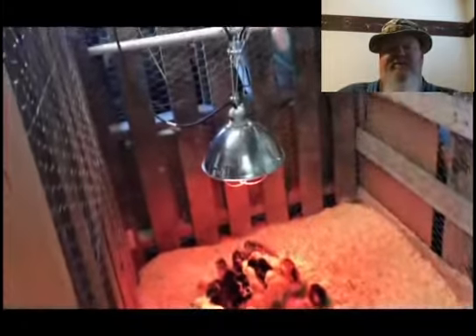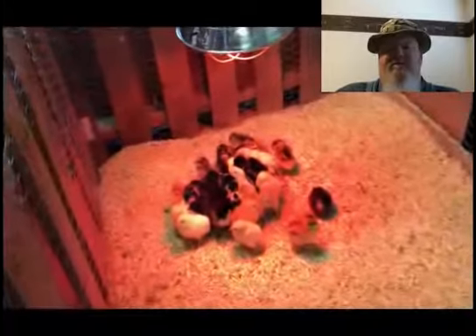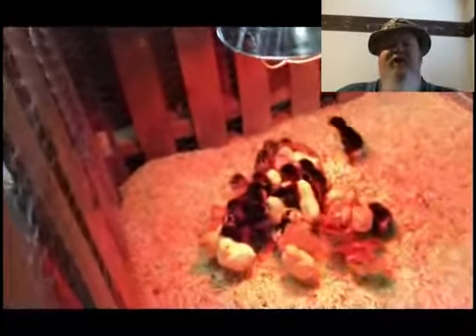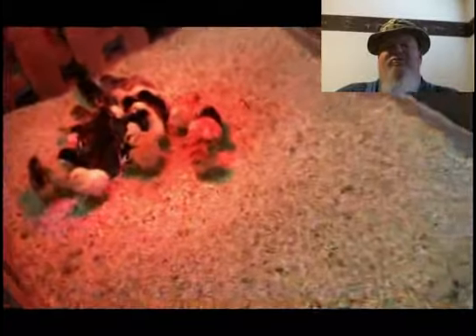We got rid of the heating pad and they're doing a lot better underneath the heat lamp. That's about it for now — please like and subscribe. Not too many chickens were harmed doing this; a few of them did pass away.